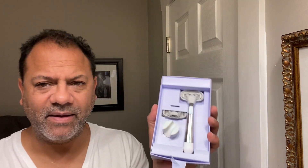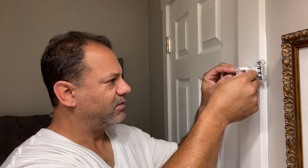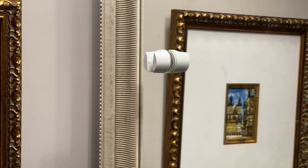Very nicely done on the packaging. When we open this up, you've got a very nice chrome and rubber handle. And here is — oh, it's not magnetic, it's a suction cup. So you can suction it on to the tile in your shower or your mirror.